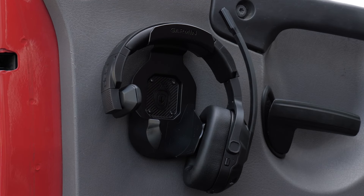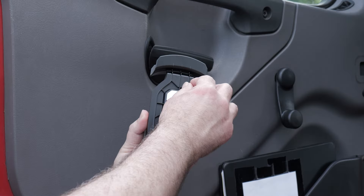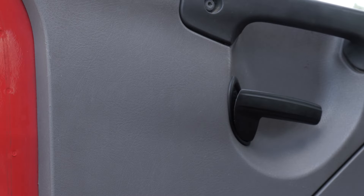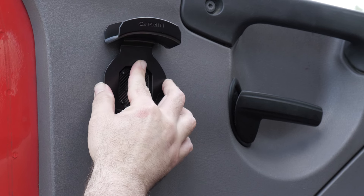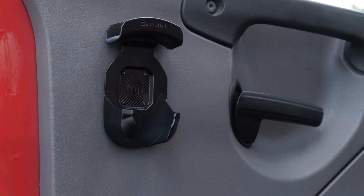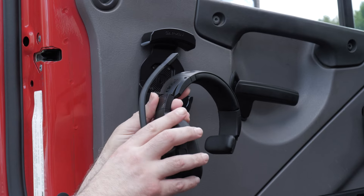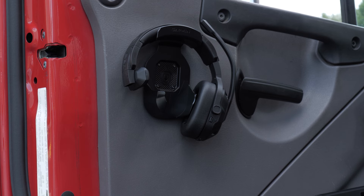Let's cover how to utilize the included storage hook. The storage hook can be mounted to a surface using the included adhesive pad. When choosing a location, choose an area where the headset is not exposed to extreme temperatures. When not in use, move the boom mic to the upward position, then place the headset on the storage hook.